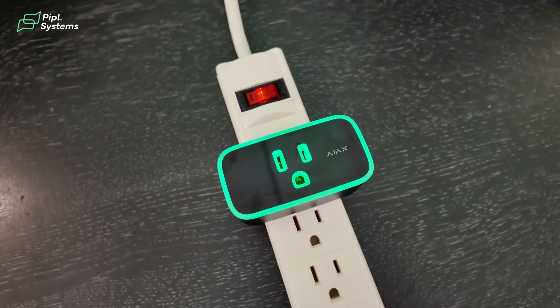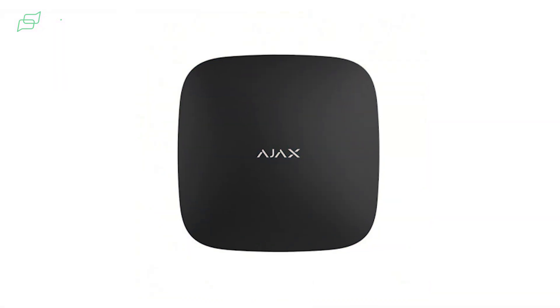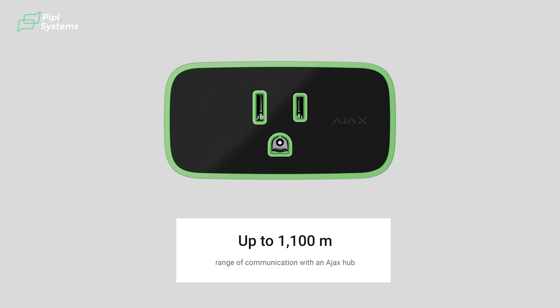How does it do that? This socket communicates with the hub using two secure protocols: Jeweler, to transmit alarms and events, and Wings, to update the firmware. It has a range of up to 1,100 meters, so it's very much capable.